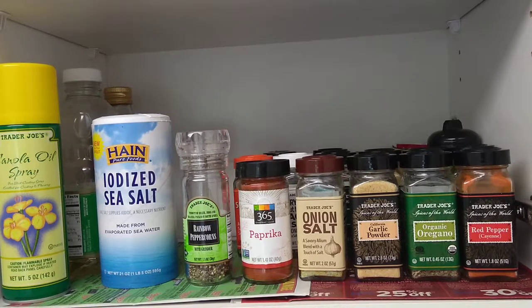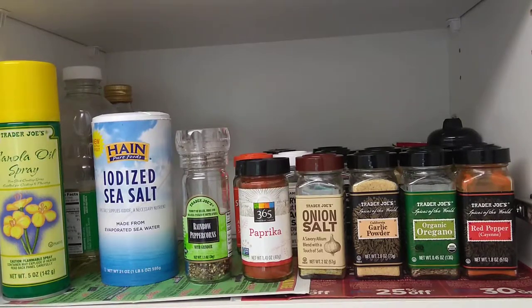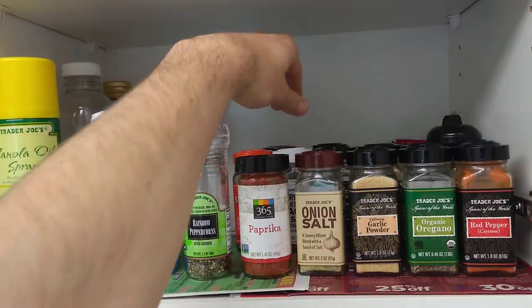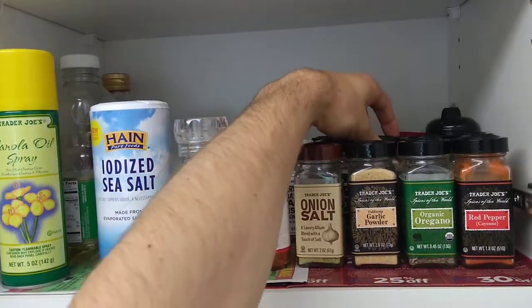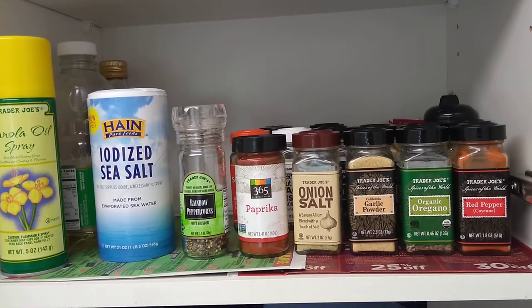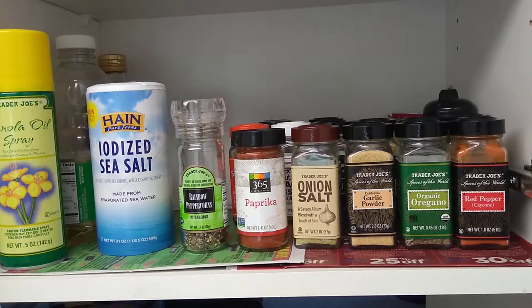When you need to reach for a spice that's not in the first row, don't take everything out — that makes a mess. What I do is just pick up the front spice, grab what I'm looking for, take it out, and of course put it back. The most important thing is to keep the order: whatever is in the first line stays in the first line, whatever is in the second line stays in the second line. That way you'll always know where to reach.